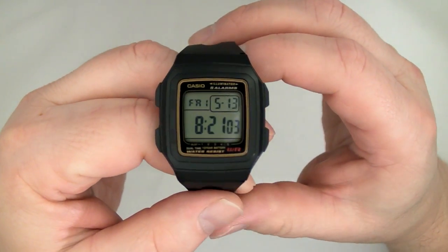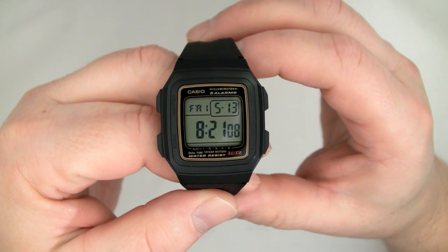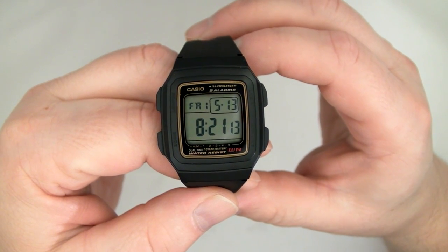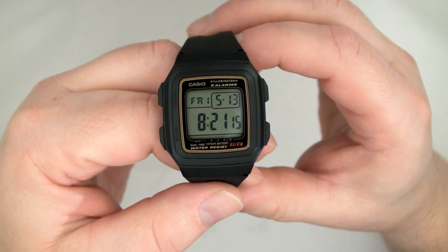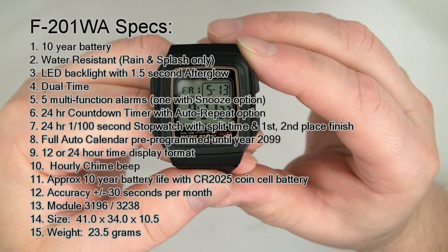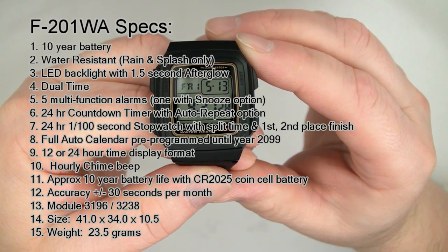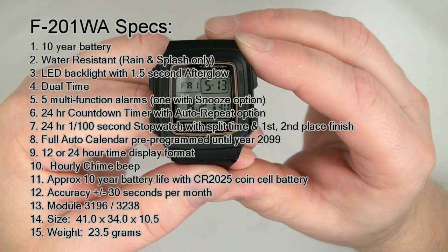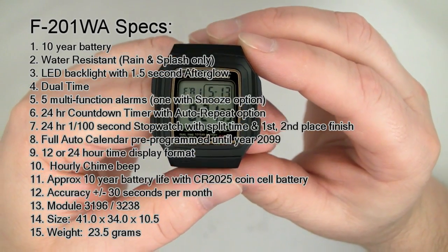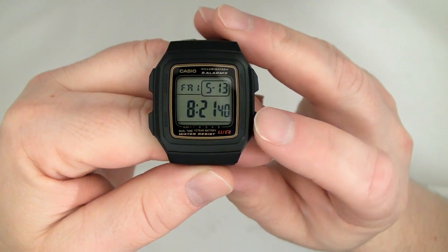Let's go through the main features. It has a 10-year battery. It's water-resistant, which basically means splash-resistant and rain-resistant — it should never be submerged. It has an LED backlight, dual-time, five alarms (one optionally a snooze alarm), a 24-hour countdown timer, 24-hour stopwatch at 1/100 of a second, hourly time signal, full auto calendar until 2099 with automatic leap year handling, and 12/24-hour switching.